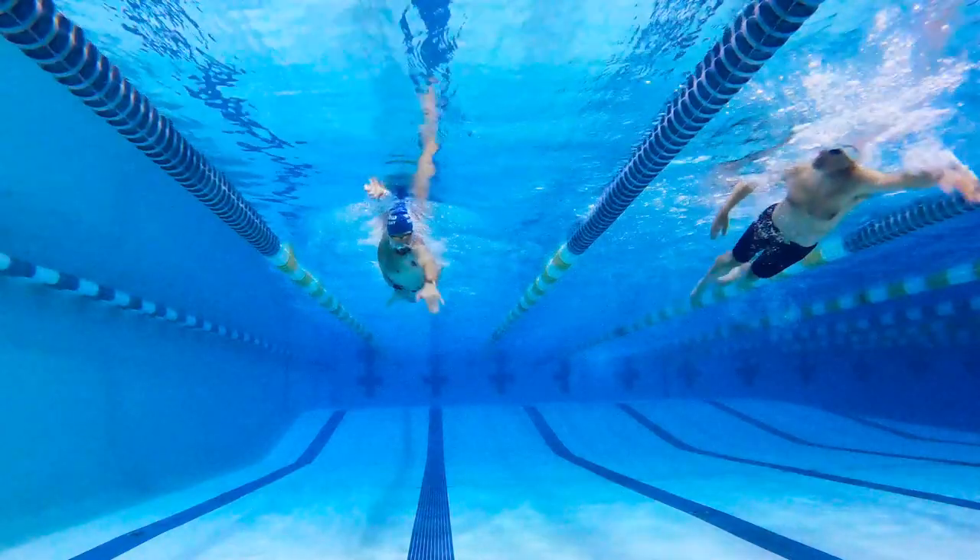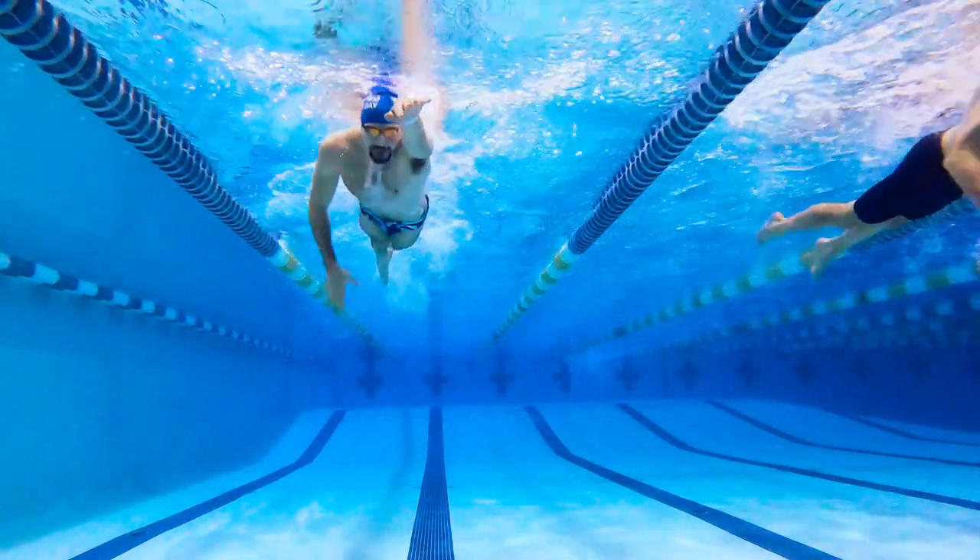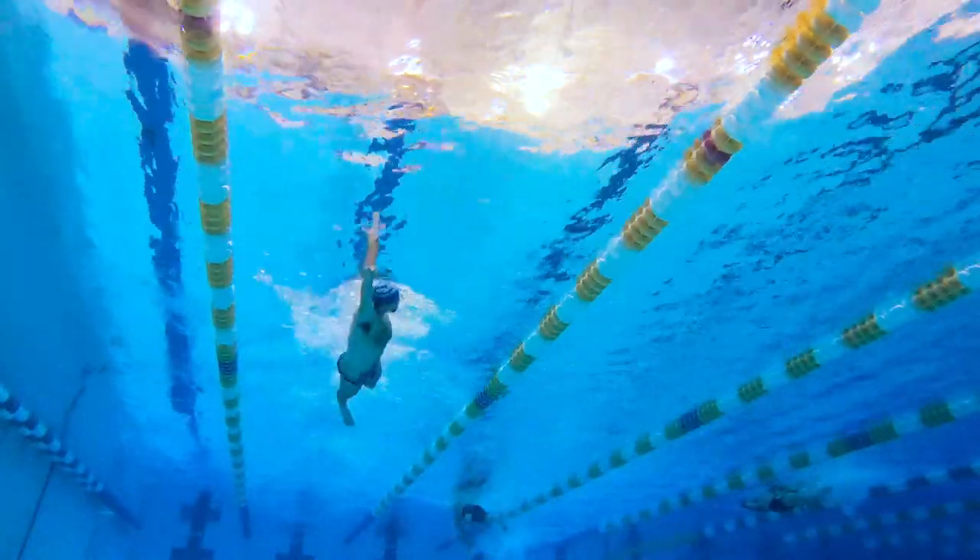Then the cool down: 4 x 25s freestyle silent swimming. Silent swimming is where you take strokes with as little noise as possible — you actually listen to the sound your hand makes when it enters the water and focus on eliminating any noise, because splashing is not fast. We're really trying to clean up not only butterfly but also freestyle in the cool down.